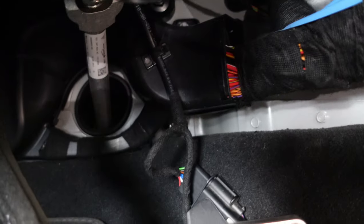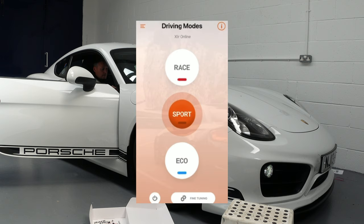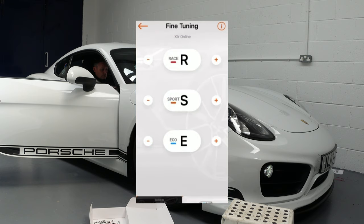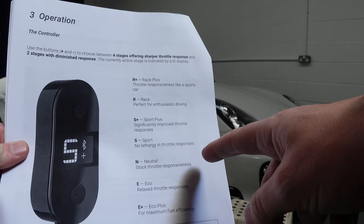Here's what my finished product looks like — there's a cable going up there and it eventually goes into the brain box. Everything is now connected and on screen I've got the driving modes. It's giving me three driving modes: race, eco, and sport. We can also click on the fine tuning option which gives additional settings like race plus, sport plus, and eco variants. There are lots of different tunes you can put in, and the user manual gives a full list of what they all mean.